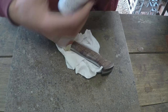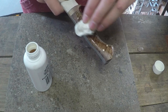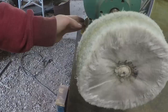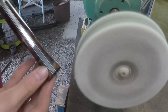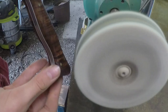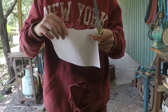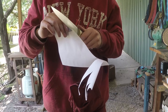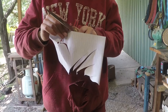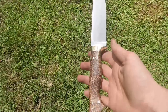Next I oiled it with some tung oil and buffed it so it was nice and shiny. The paper wheels get it super sharp. And here's the finished product — it turned out beautifully.